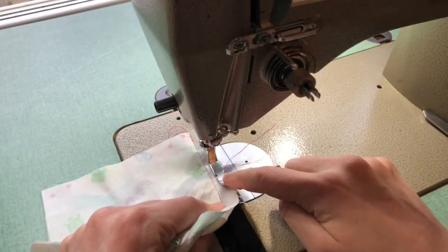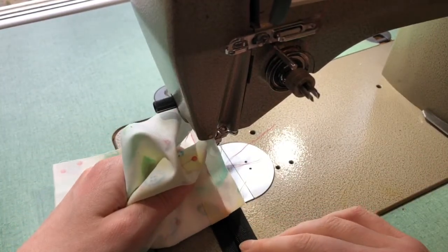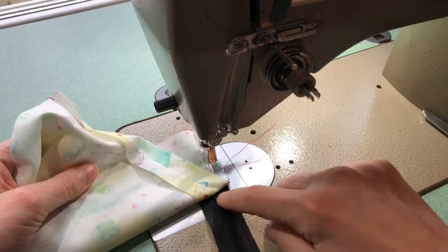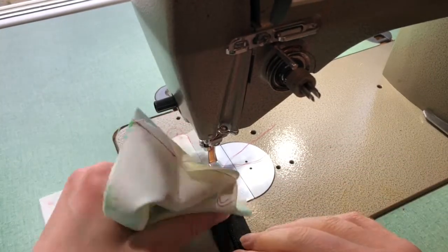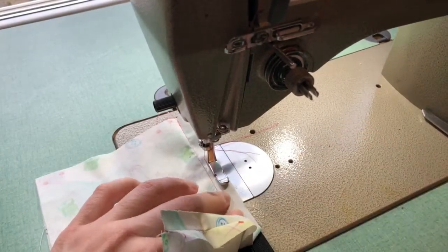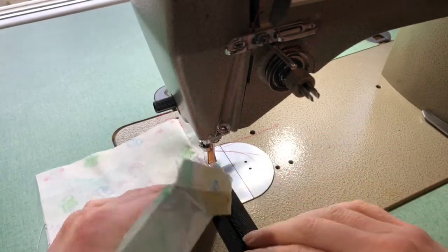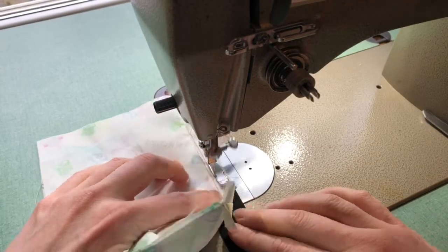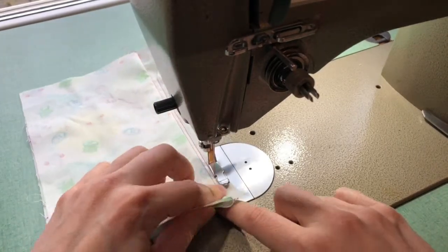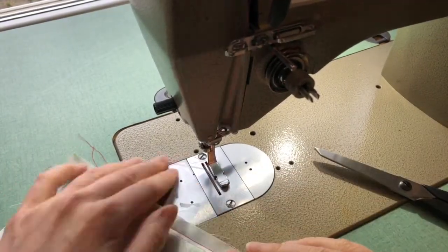For this stitching line I'm just going to do a regular stitch length, not worrying about back stitching. There will be another line of stitching to hold the zipper in place. As I sew I'm continuously double checking that the seam from my previous step aligns with the center of my zipper teeth. I'm holding on to the seam with one hand so with my finger I can feel through the fabric and locate where the zipper teeth are, and I'm also using the machine foot to help guide me. Once you come to the end, needle up, pull your threads out, and trim.